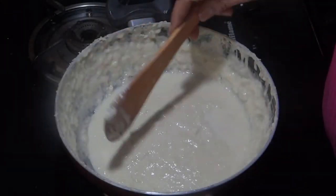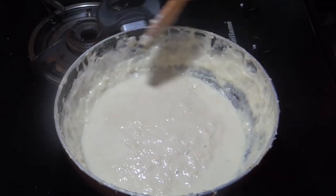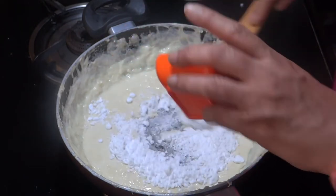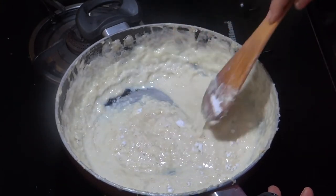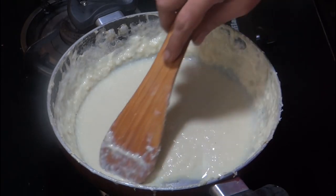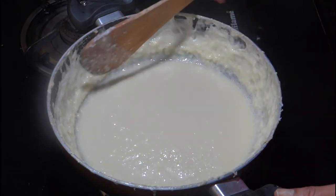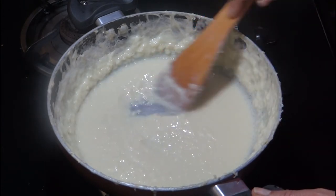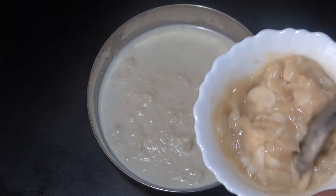I am going to add 10 tablespoons of powder sugar. We don't add a powder in this area because we want to add a full custard apple flavor, so we don't add a powder in this area. This is our sugar. Now we're going to mix this up.